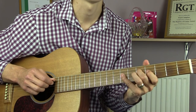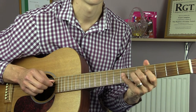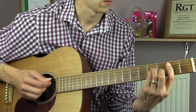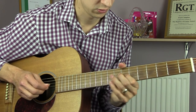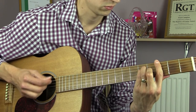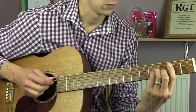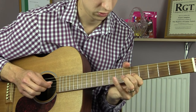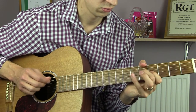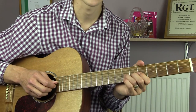We're then going to go 5, 7 on the D, then 5, 7, 5, 4. That completes the second C section. We then simply go back into the A section.